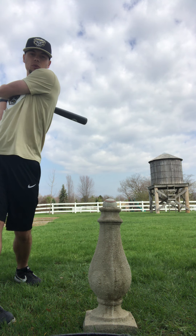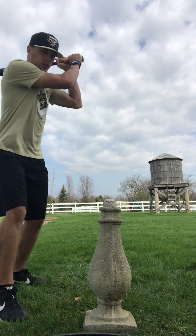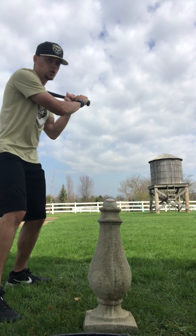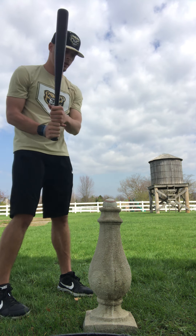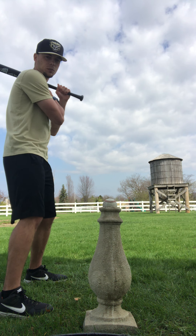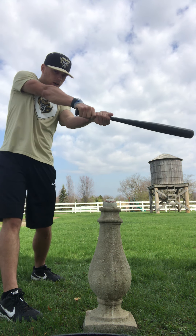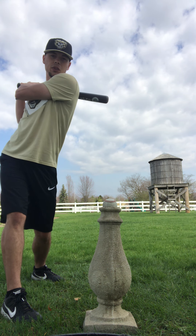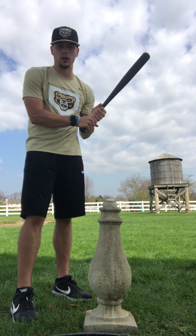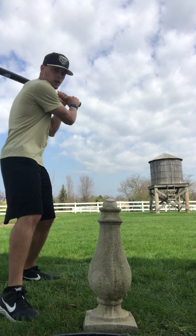We don't want to swing underneath the baseball, and we don't want to swing over the top. All we're going to do is take the bat from our back shoulder to our other shoulder — we call it a shoulder-to-shoulder swing. So again: feet underneath us, hands ready, bat on the back shoulder, and we take the bat from our back shoulder to our front shoulder in a nice straight swing.